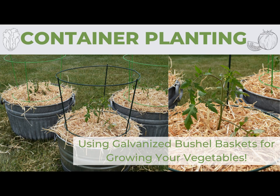Container planting is a great way to add a little extra garden planting room to your patio, deck, or property. If you do not have a large yard where you can put a vegetable garden in, you can plant a number of vegetables into various containers for some wonderful garden space. So follow along while we do some container planting in galvanized bushel baskets.